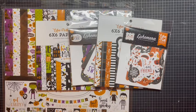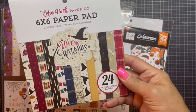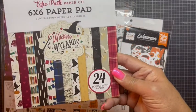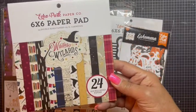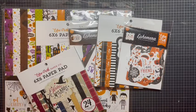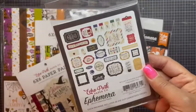I did pick up the Witches and Wizards collection. When I first purchased from the Echo Park sale they did not have this one — it ran out by the time they filled my order. So I waited, but the opportunity arose. I got that, and I also got the ephemera to go with it — and this is what's in here.